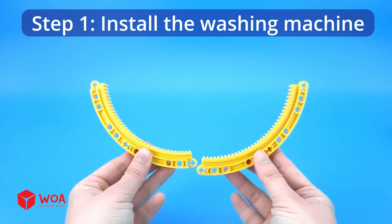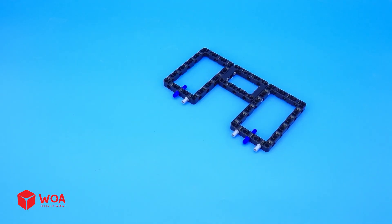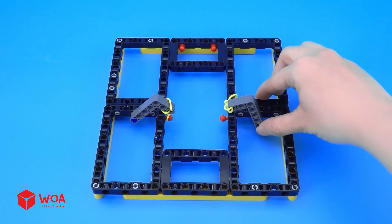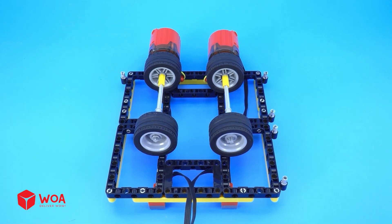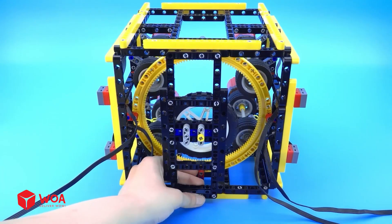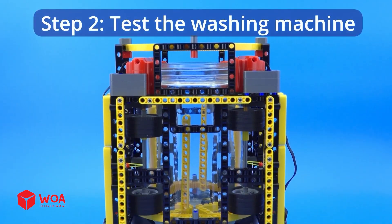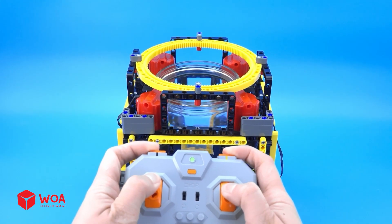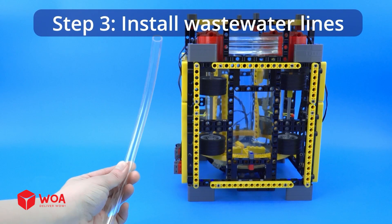Step one: install the washing machine. Step two: test the washing machine — let's go! Step three: install waste water lines.